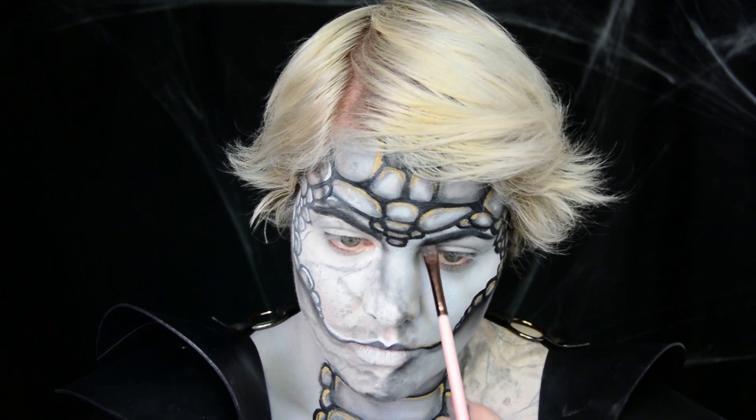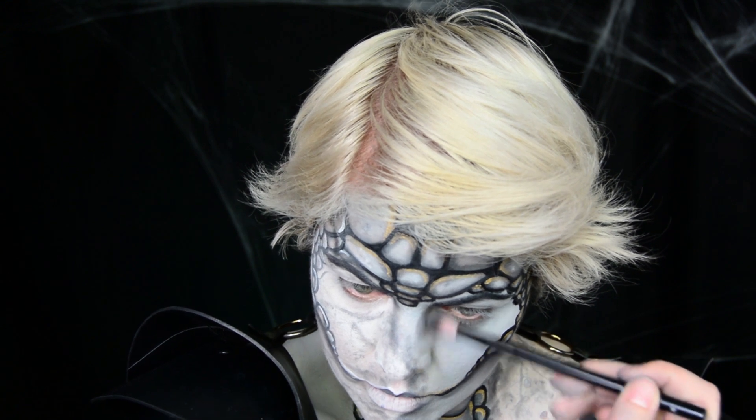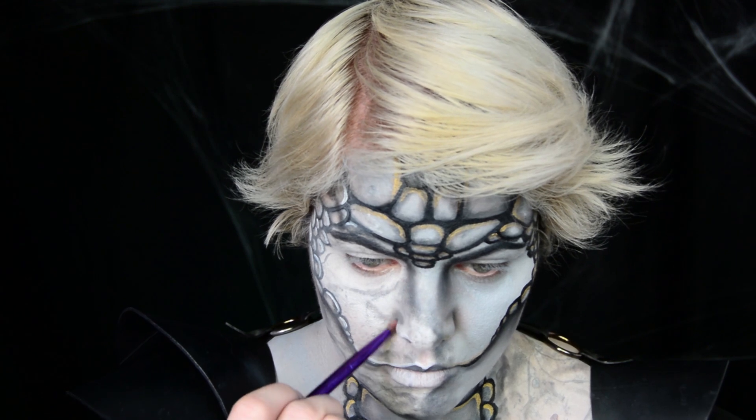Now I'm just filling in my eyebrows, making sure one side is black and then a deep gray on the other. I'm then just shading in general around my contour areas and giving things more definition as needed.